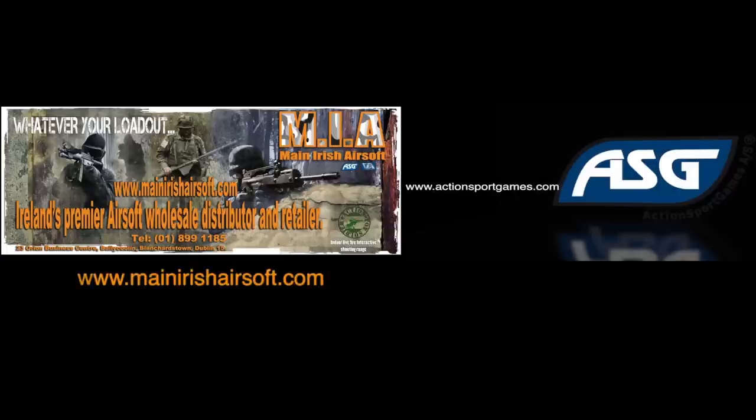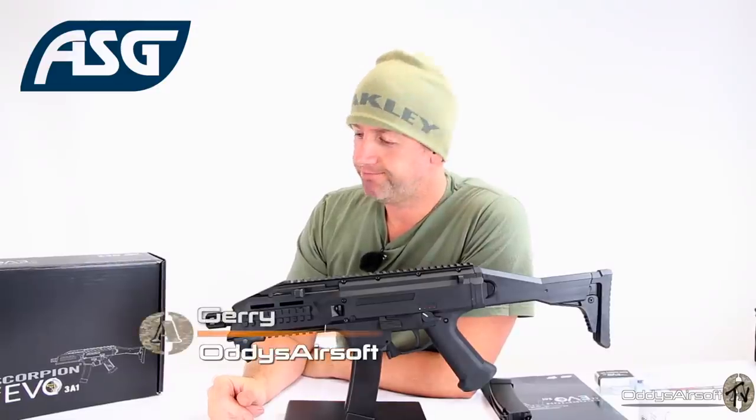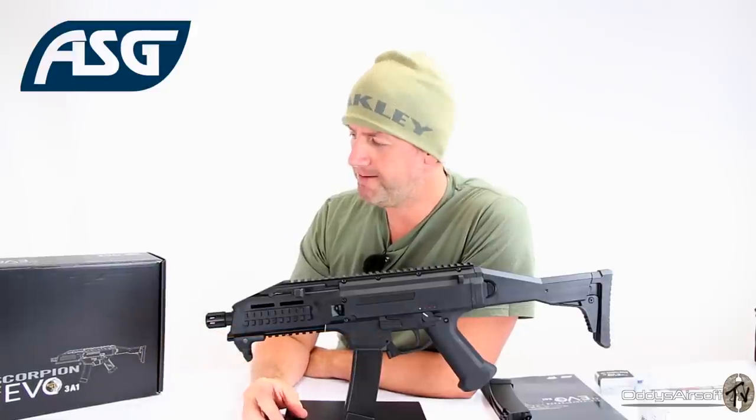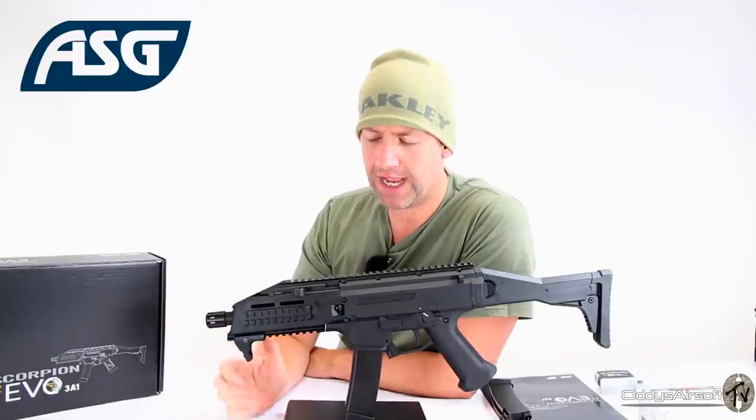This review has been brought to you in part by Maine Irish Airsoft. Hey, welcome back to Oddy's Airsoft. Today we've got a bit more gun porn for you. This is made by ASG — this is the Scorpion CZ Evo 3A1.